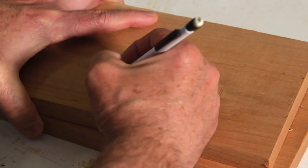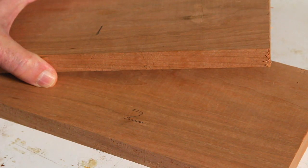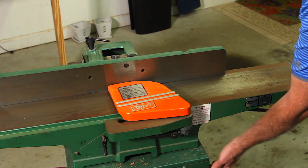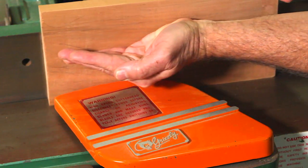Next you want to joint the edge of the boards. What I do is determine the face of the board, mark a one on one board and a two on the other, then run the one against the fence and the two away from the fence. Any discrepancy in the squareness of the fence will be offset when you glue the edges together.